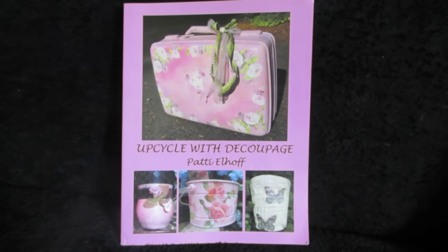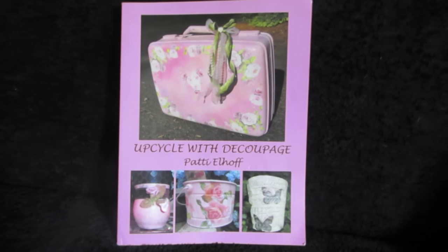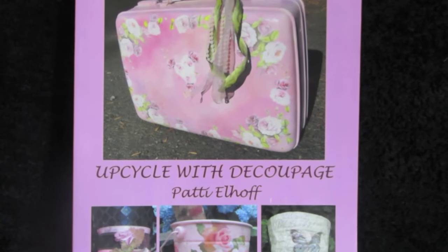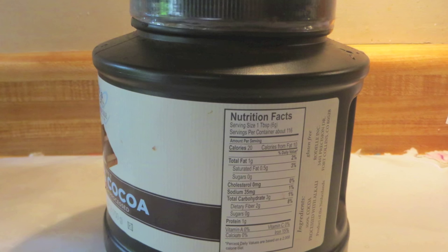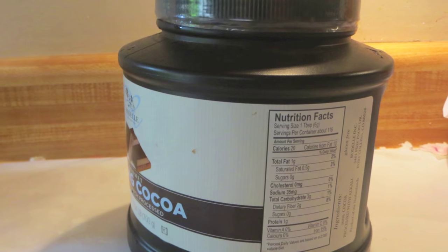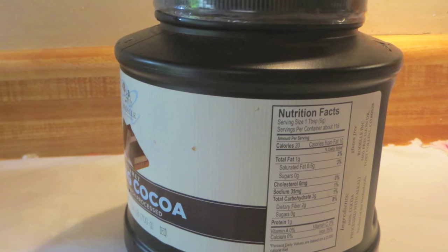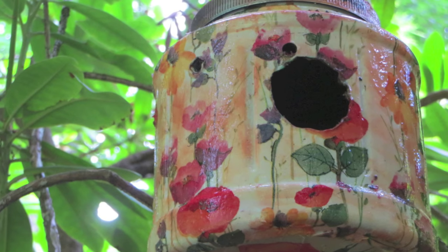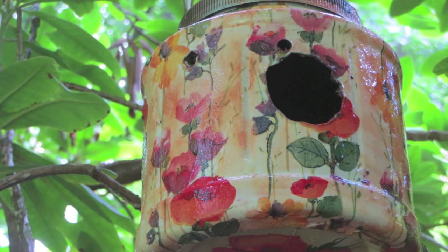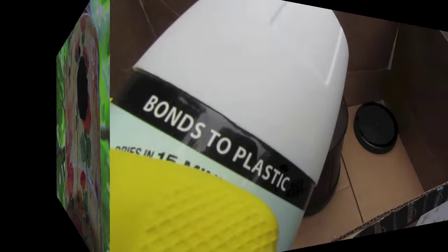Today I'm going to show you how to make something that I've made before, and I can tell you that the birds do love this and use it. This is a container that has cocoa in it, but it also is what a lot of coffee containers and sugar containers look like. I upcycled it into this little birdhouse and I'll show you how we can weatherproof this and decoupage it.